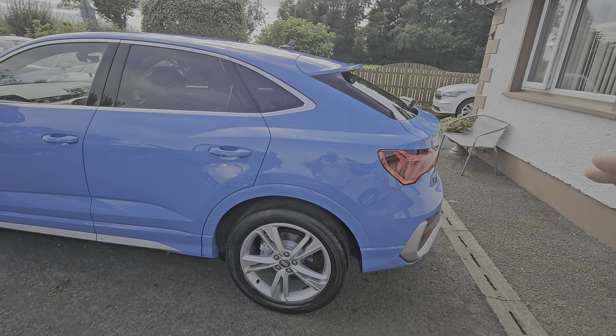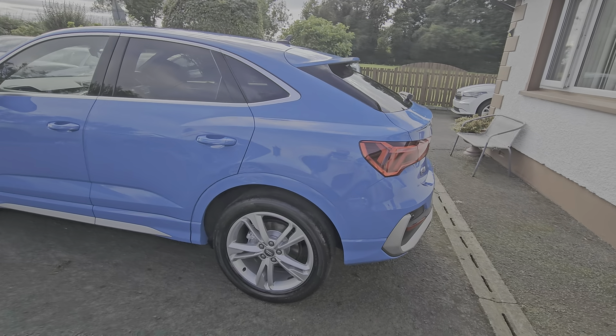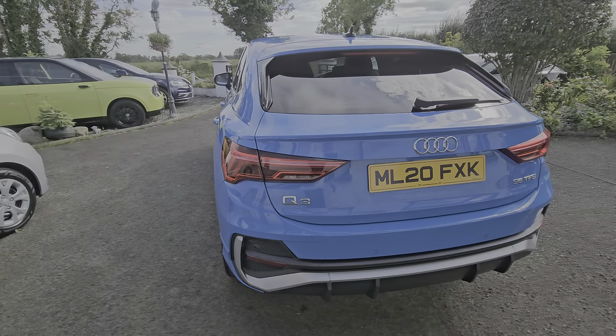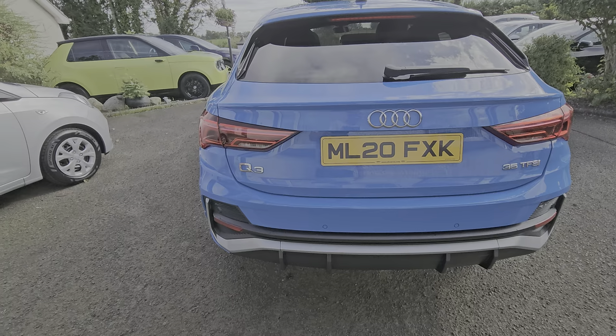And this is the rear Sportback model — tapers away at the back, nice shape of a car. LED tail lights as well, and reversing sensors at the back.